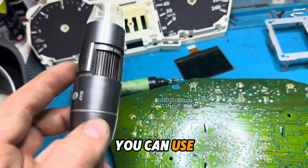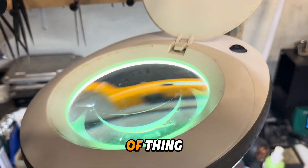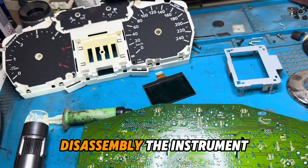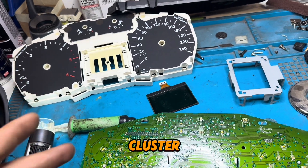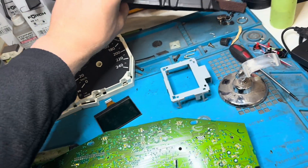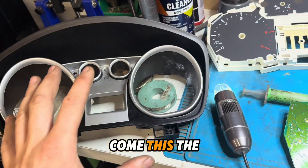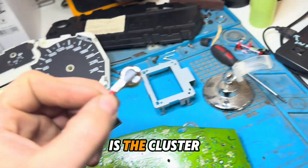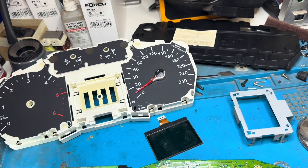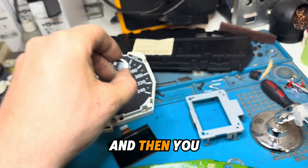You can use this type of tool or this type of magnifier. For reassembly of the instrument cluster, the first thing you need to take off is this part. There are no screws in this cluster, only plastic pins. First one comes off, then the second one. The third thing to take off is the cluster pins — you need to give them a little turn and then you can take them off.